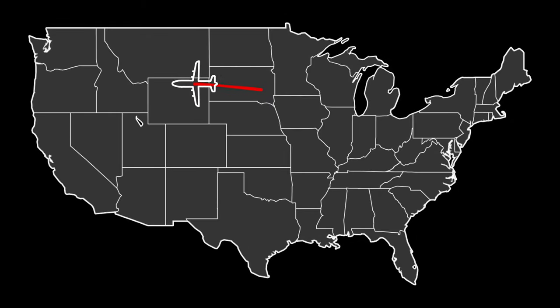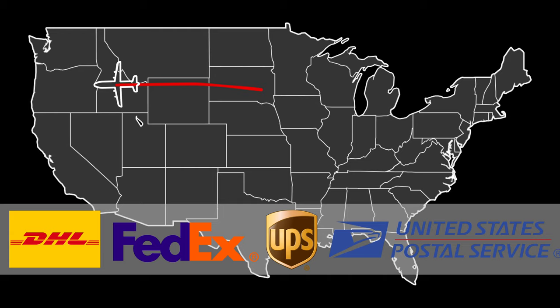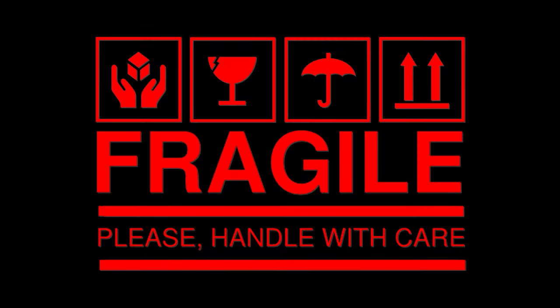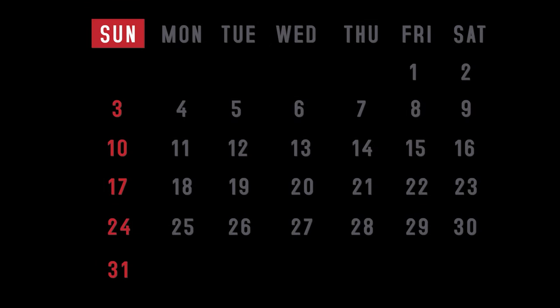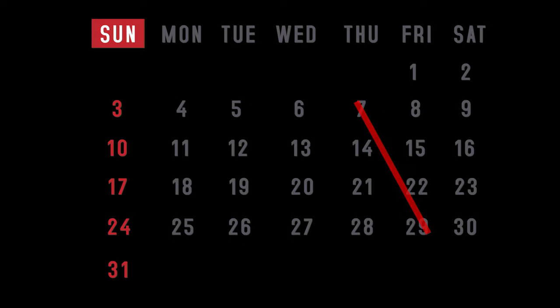If you'll be shipping your biocontrol agents to their final destination, use a bonded carrier service with guaranteed overnight delivery and make sure that they can accept this type of cargo and will not treat the packages in ways that could harm the biological control agents. Plan collection and packaging schedules so that overnight shipments can be made early in the week. Avoid late-week shipments that may result in delivery on Friday through Sunday, potentially delaying release of the biocontrol agents for several days.